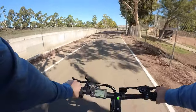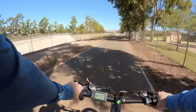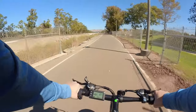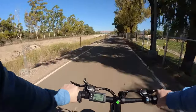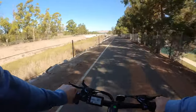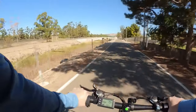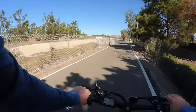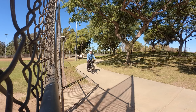On pedal assist level one you can get up to about six miles per hour. There's a speed governor on the motor so after it reaches a certain speed it will stop providing additional power. It does not take inclines into account — going downhill you'll actually go faster, and uphill you'll go slower. On level two it'll take you up to about 12 or 13 miles per hour, and on level three you get the maximum of 19.8 miles per hour. It's limited to that because it's a class one e-bike.